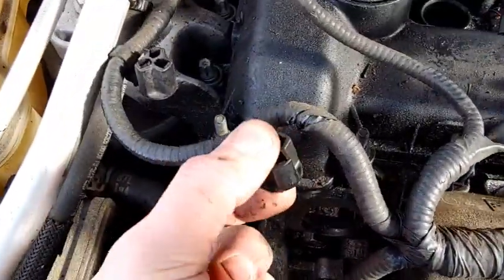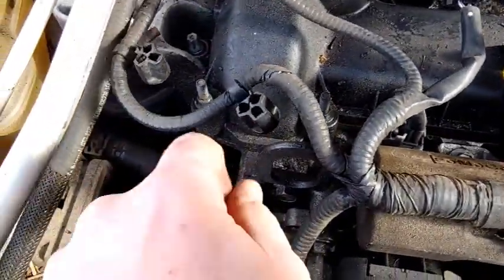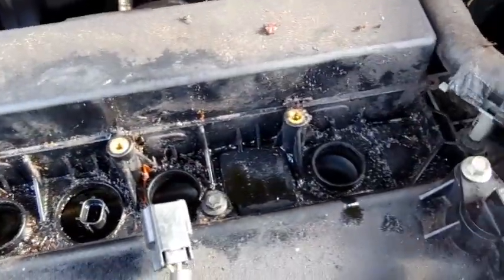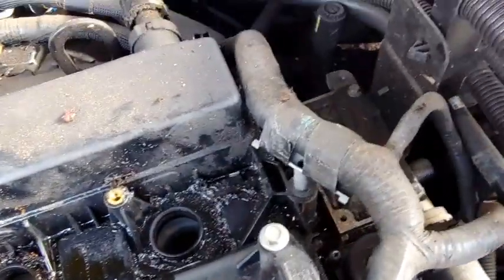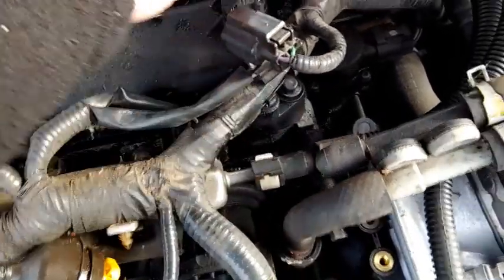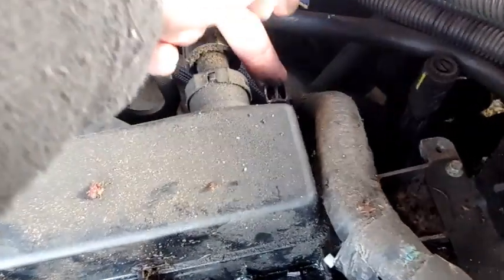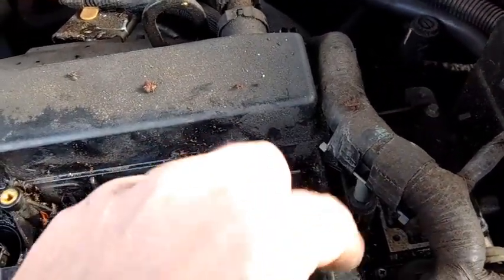So you have these little push-on connectors for the wiring harness. Take a screwdriver or a little claw tool and pry them up. I've unplugged everything and tried to clean up a little bit — I don't want to drop any trash down in there. Then you have one connection right here for the wiring harness, and then another one right here.